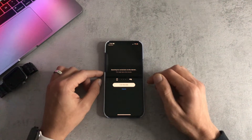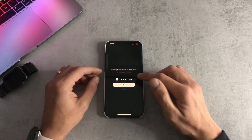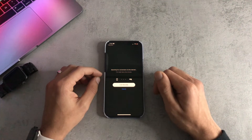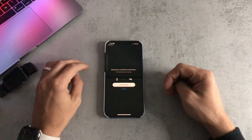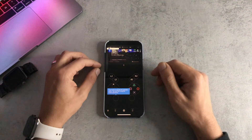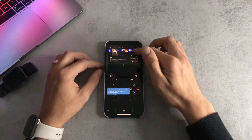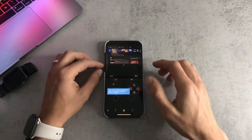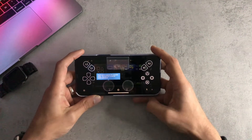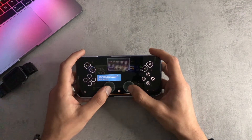Choose which console you have — PS4 in this case. If you're on the same Wi-Fi network, it'll automatically pick up the PlayStation and connect. If it's not working, you can press to link manually. It takes a little while, then it'll automatically jump in. Put it in landscape mode and you're connected.